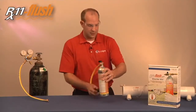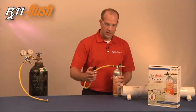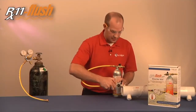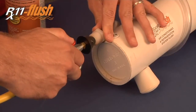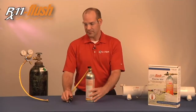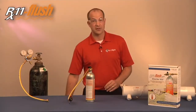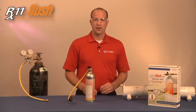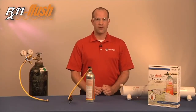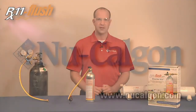This is our mock line set to show that the can now has pressure in it. As you can see, the flush goes into the line set and then you chase that with the nitrogen purge. For New Calgon and RX11, I'm Mike Benock. For more information or to see other videos, please visit our website at newcalgon.com.